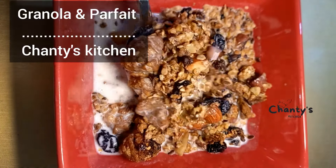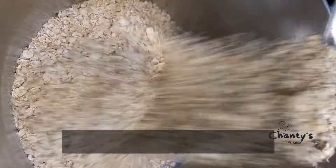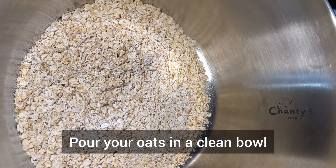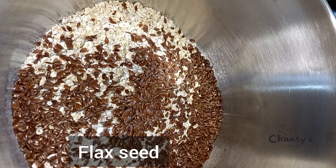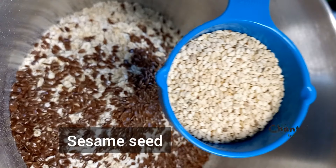We'll make vanilla and coffee granola. You can hold it. The ingredients include black seed and sesame seed.